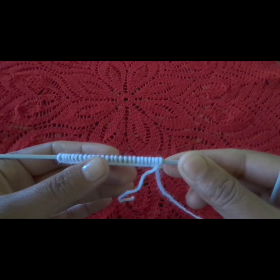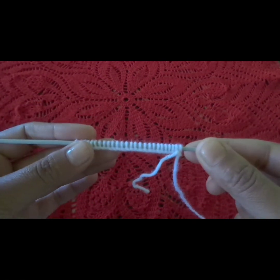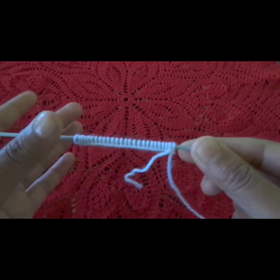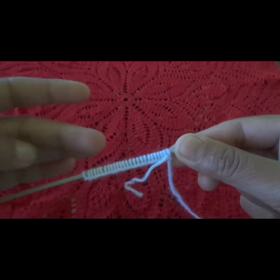Beginners can make this. Anyone can make this. You can put it in any project. I have put it in a cardigan.